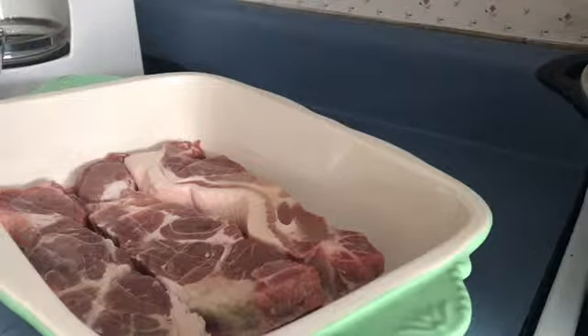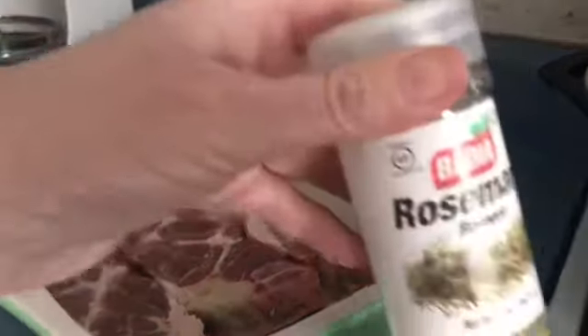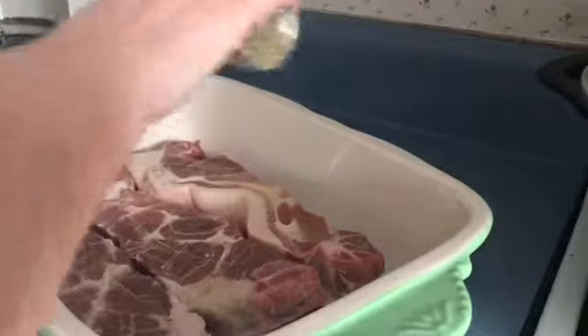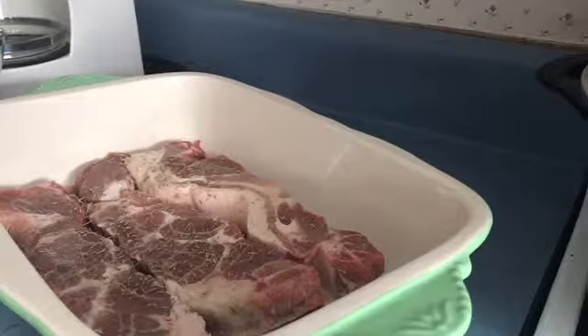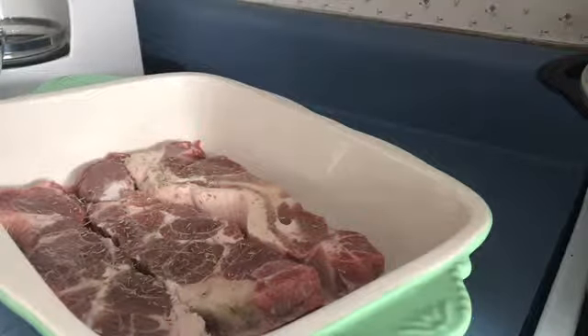I'm going to add some rosemary, and this is just the dried. Give that a sprinkle, and then I'll turn them, and I'll re-season the other side. And I'm going to get my minced garlic out of the fridge.